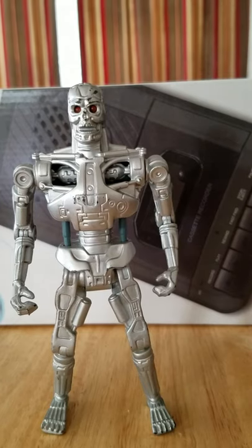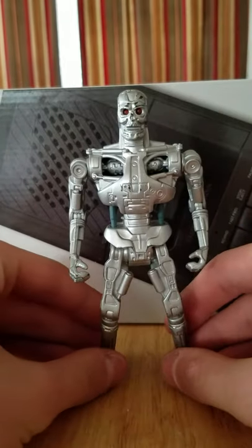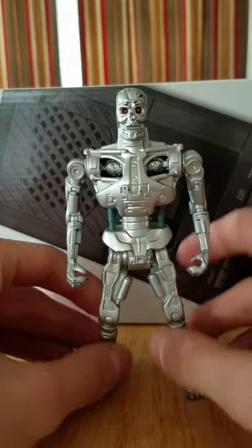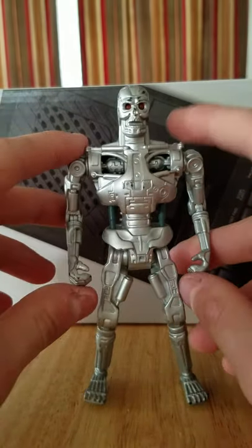Hello and welcome to the Prussianite review of the 1991 Kenner Terminator Endoskeleton. I don't know if this is specifically the T-800 Endoskeleton or just the Endoskeleton — it's just labeled as Endoskeleton.